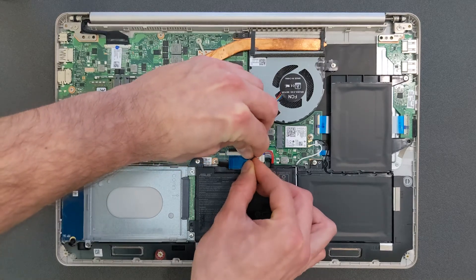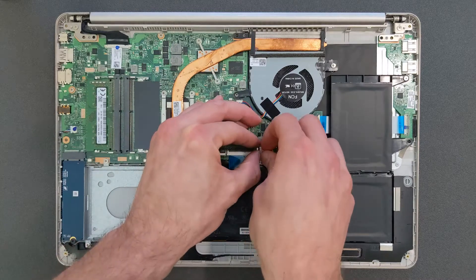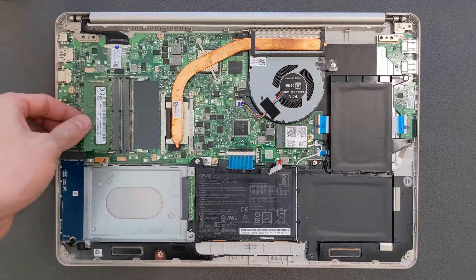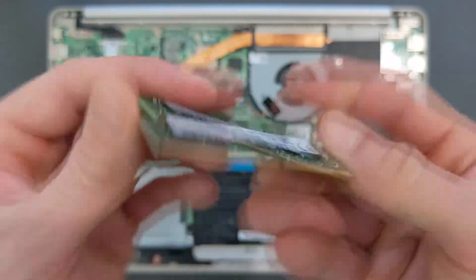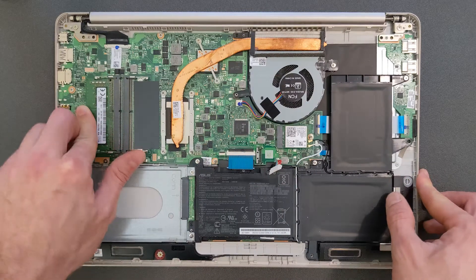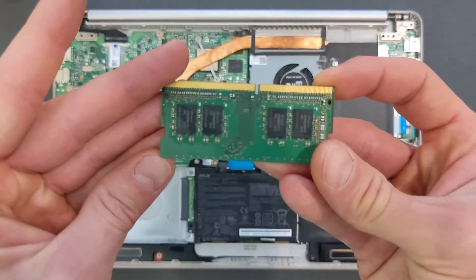Before you upgrade the laptop, disconnect RAM, or add hardware — first disconnect the battery from the motherboard. There's a metal clip; push it back and you can disconnect the battery. You can do without it but I do recommend it for safety. There's your DDR4 RAM — 8GB in it. I'm gonna put that back and add an additional 8GB, so in total this laptop will have 16GB of DDR4 RAM.